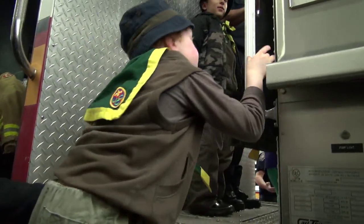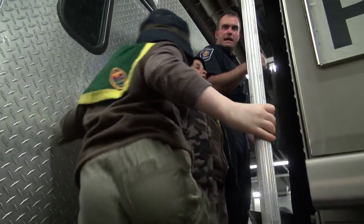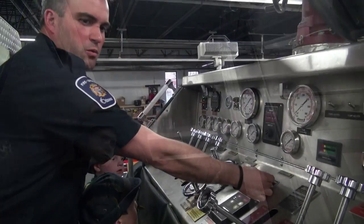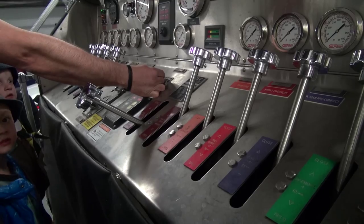So I can control the whole truck right from here — the engine revs and everything are controlled right here. Stand over here, Bob. Did water come out there? Anyone see water squirt out?